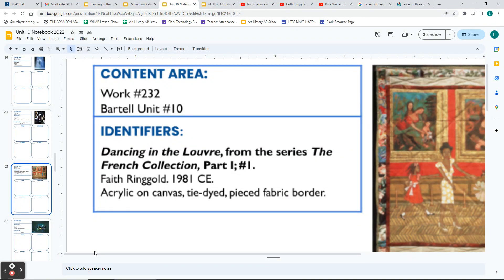The next artwork is called Dancing in the Louvre from the series The French Collection Part One. The artist is Faith Ringgold, and this one is from 1981. The Louvre is the most famous art museum in the world, located in Paris. The medium is acrylic on canvas with a tie-dyed, pieced fabric border.